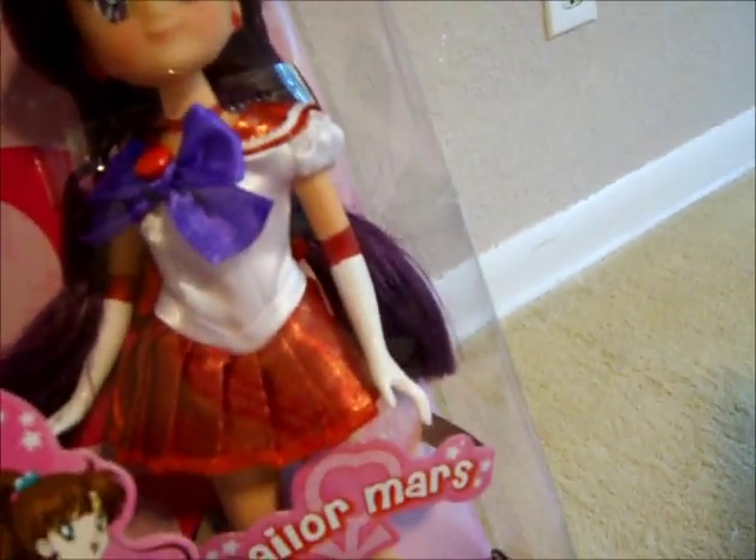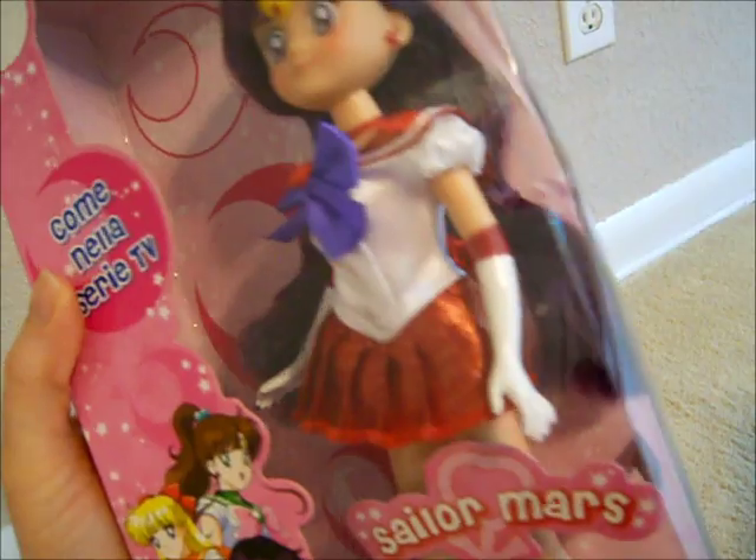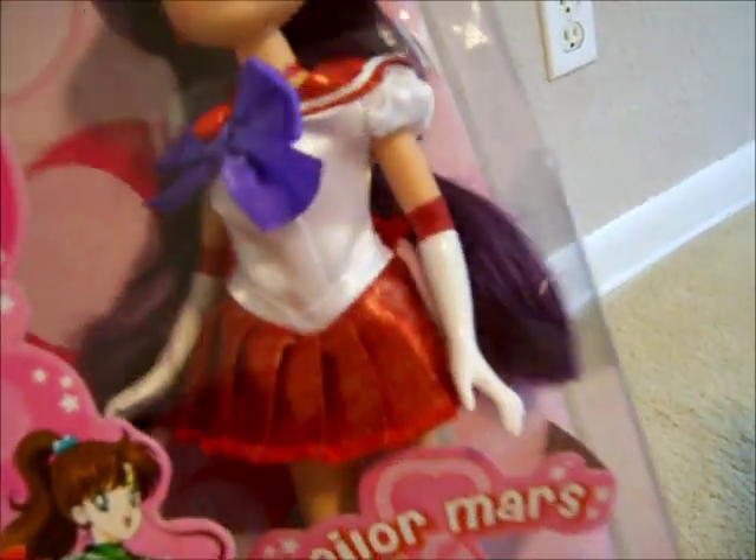I do think that the hair on the doll is very interesting. It looks kind of like a dark purple, which is kind of interesting — I've never seen that before for a Sailor Mars doll. It might be a little difficult to tell that it's kind of a purpley color, but if you look kind of against the pink, you can kind of tell that it is not black. It is purple.